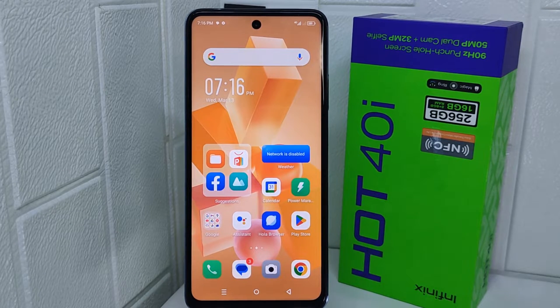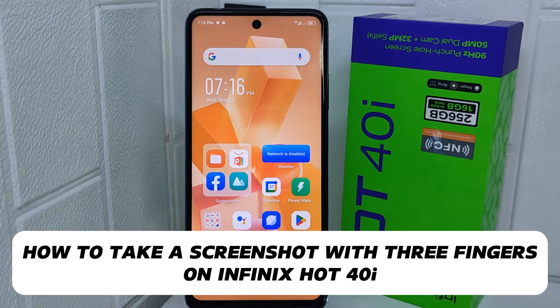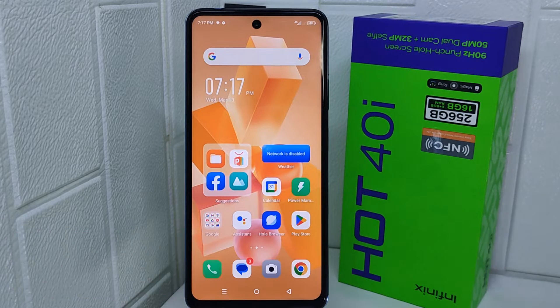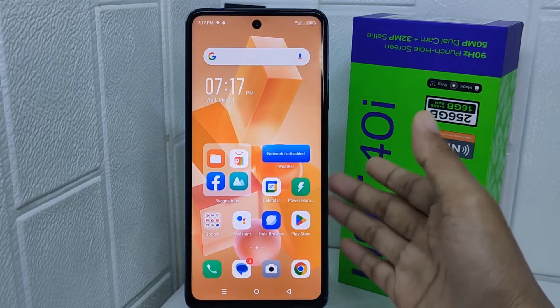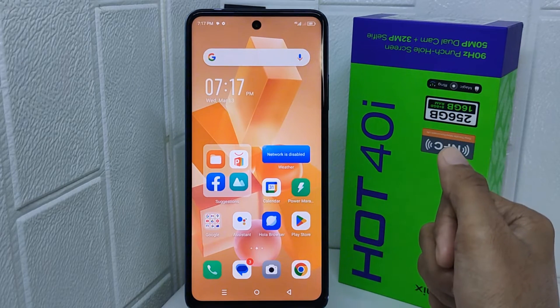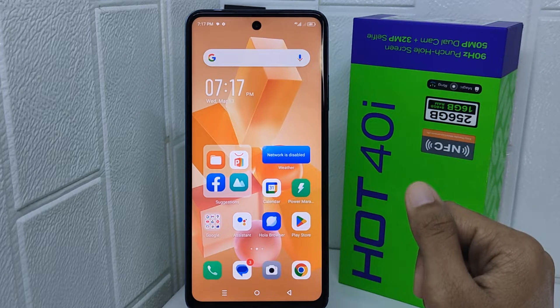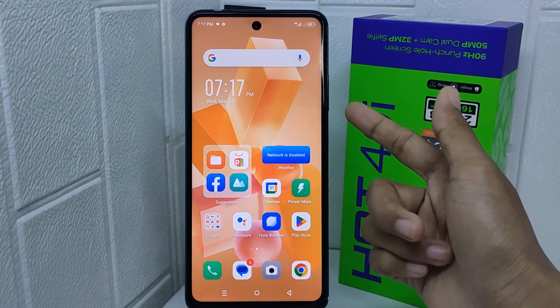Hello everyone. In this tutorial, I want to show how to take a screenshot with three fingers on the Infinix Hot 40i device. Knowing how to do this can be convenient because it offers a quick and easy way to capture your screen without needing to use buttons or navigate through menus.